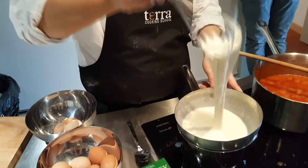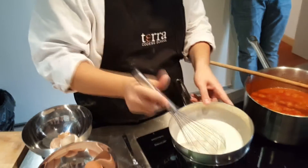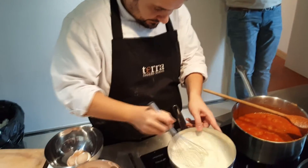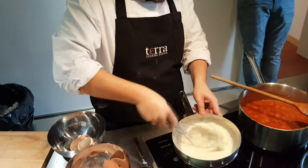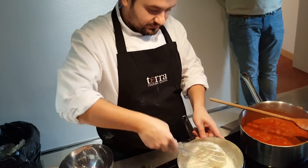Melt all the cheese. You want all the cubes of cheese to be melted, so you have all the strings.